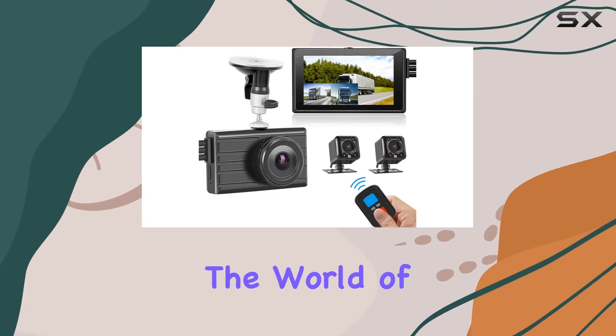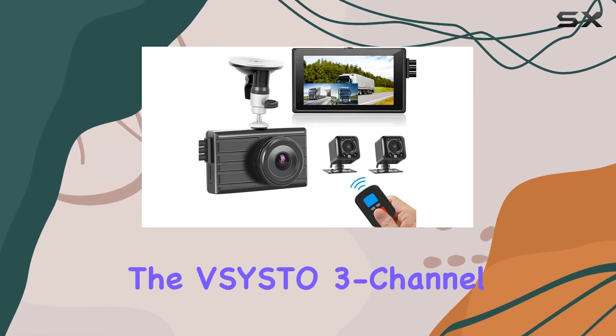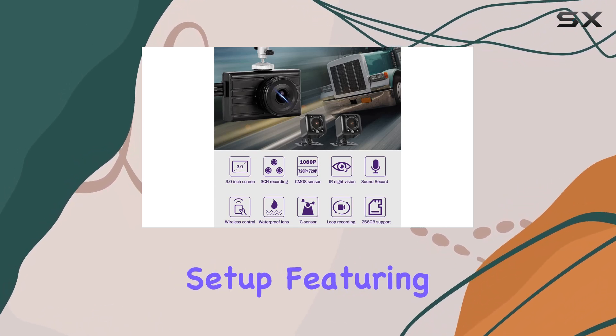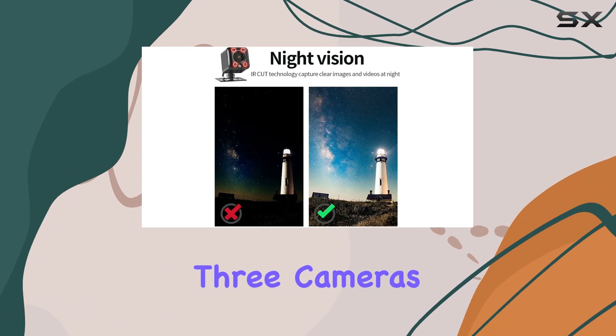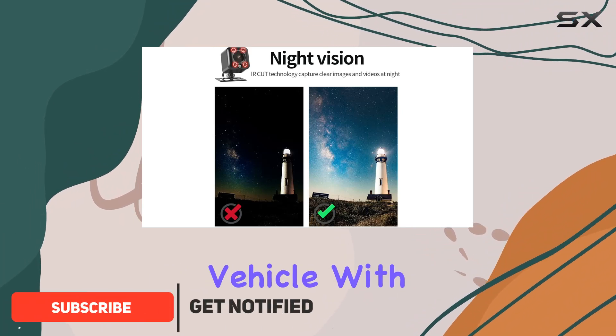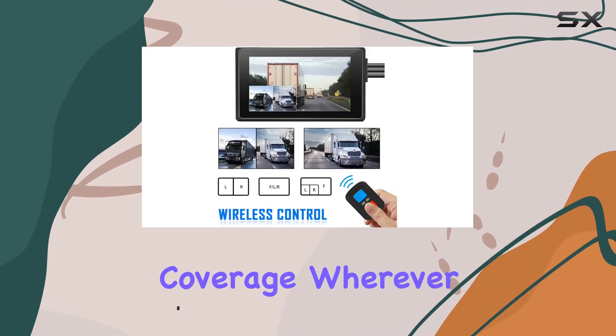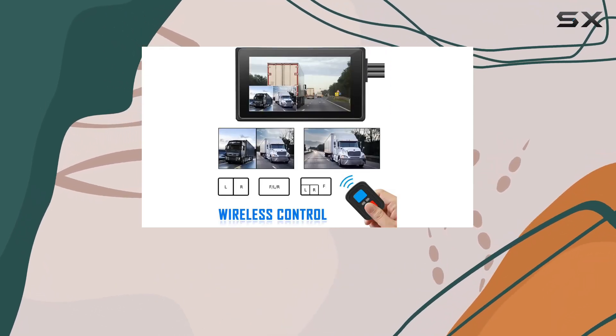Today, we're diving into the world of advanced car dash cams with the Sisto 3-channel car dash cam. This sleek system offers a unique setup, featuring not one, but three cameras to cover every angle of your vehicle. With a main front-facing camera and two separate side-view cameras, you'll have comprehensive coverage wherever you go. Let's start with the basics.